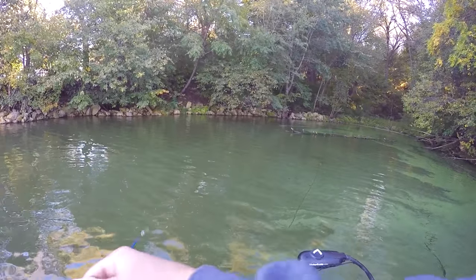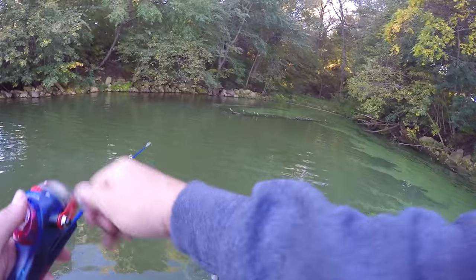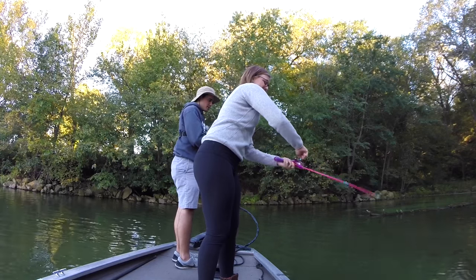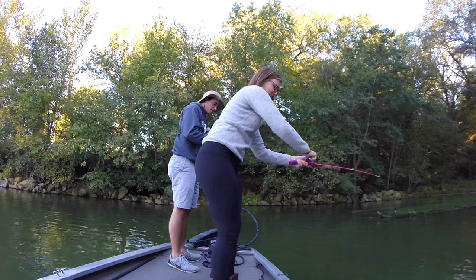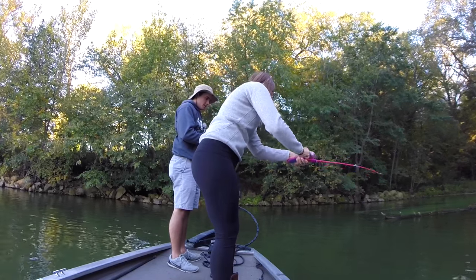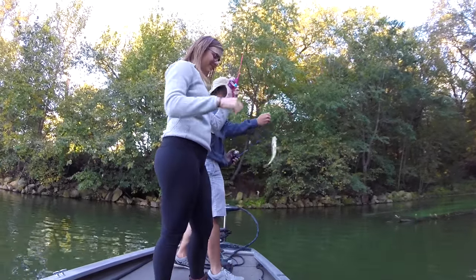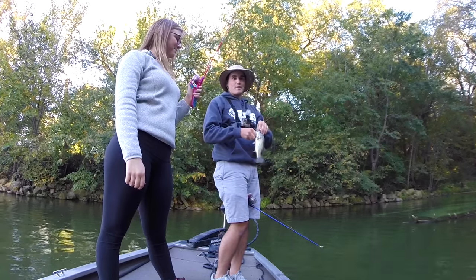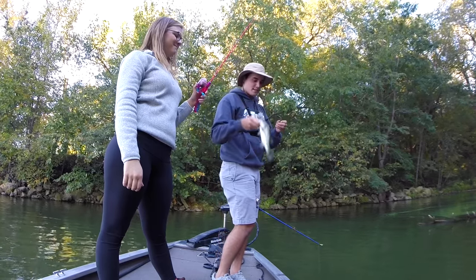The gear ratio on this reel is about one to one, so reeling this crankbait at any decent speed is pretty much impossible. Oh god, she's starting to gain — that's five for her! Did it come off? No, it's still there. There you go — she's got five. I only have a two-fish lead now, so I'm going to let her catch one more and then put the ned rig back on. That's five for Macy.